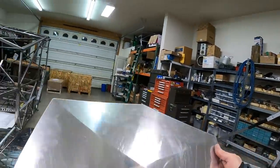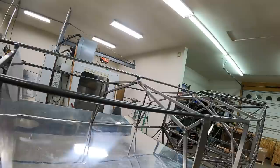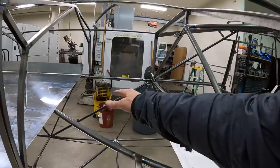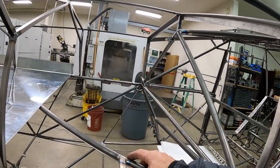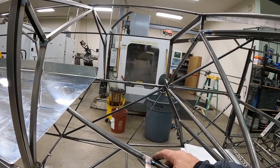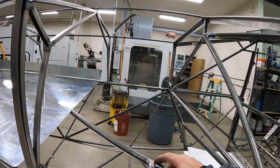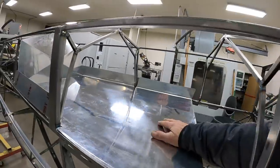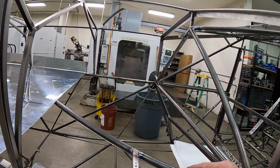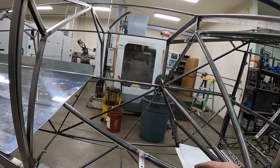Now I've got to make the next part of this tray, which is the forward part. I'm trying to decide whether I want to make it out of 0.020. It's got a pretty big area here that's got no support, so I'm kind of leaning towards using 0.020 there. It's either that or make a reinforcement angle piece and rivet it to the bottom — and that could be done too. I'm going to go ahead and calculate the difference between 0.020 and 0.016 and see what the actual difference in weight would be, and then make my decision.